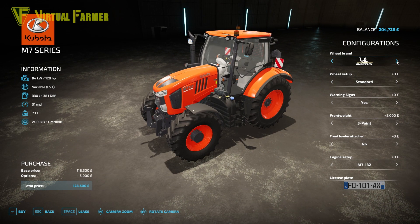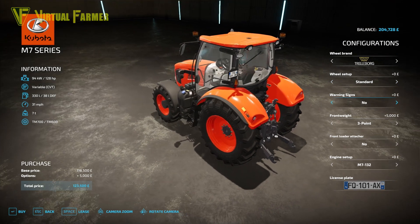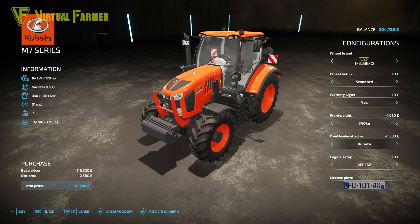Wheel brands include Trelleborg, Michelin, Continental, Verdistine, and Nokian, with lots of setups covering wheel weights, wide tires, narrow tires, and twin wheels. Warning signs can be added or removed, which gives it a nice international flavor. Front weight goes from nothing up to 540 kilograms, the front loader attacher is Kubota-only, and engine setup starts at 128 horsepower with two further options up to 168.